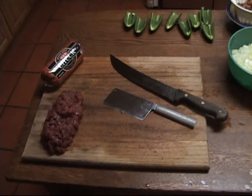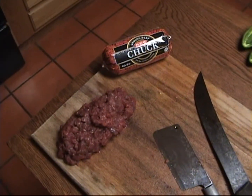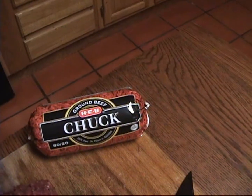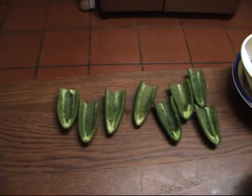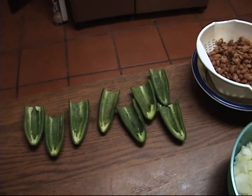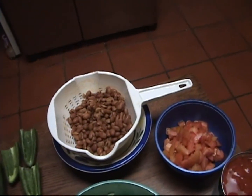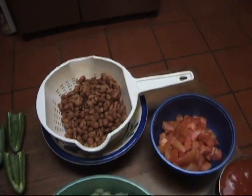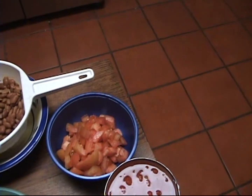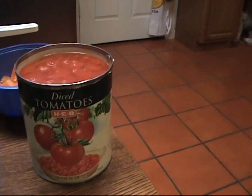We're going to be making venison chili tonight. We'll start with about a pound to a pound and a half of finely minced venison, matched with a pound of 80/20 ground beef. Other ingredients include four large jalapeño peppers with the seeds taken out, about a pound of cooked beans, two large yellow onions diced up, and a couple of Roma tomatoes that have been chopped up. We'll also put in some diced tomatoes to complement that.